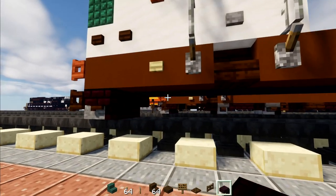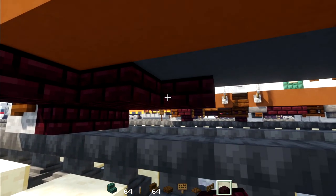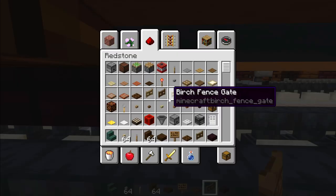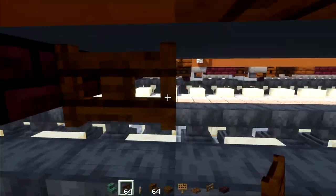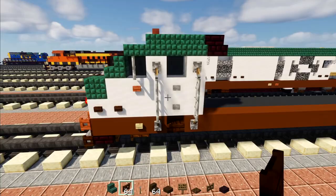Next go down here and add in a two-by-two of nether brick slabs. Then add a spruce fence gate and open it up. Add a dark oak trap door next to it. Then we'll add in dark oak fence gates — add one right on top of this anvil. We'll leave that alone for now.